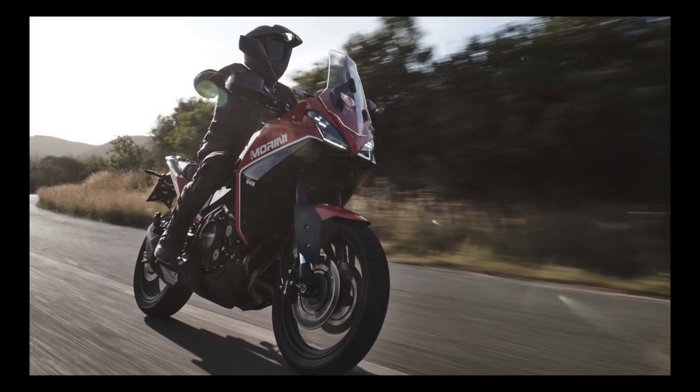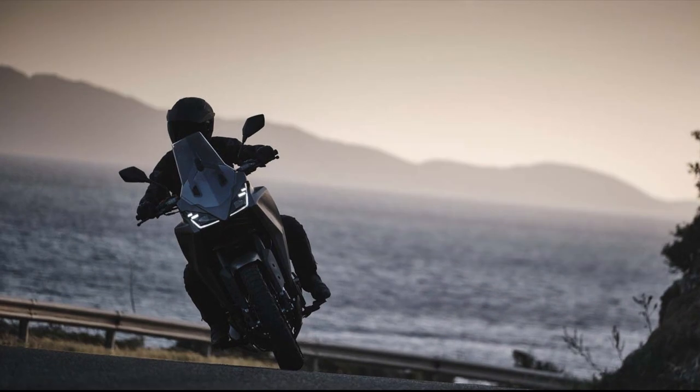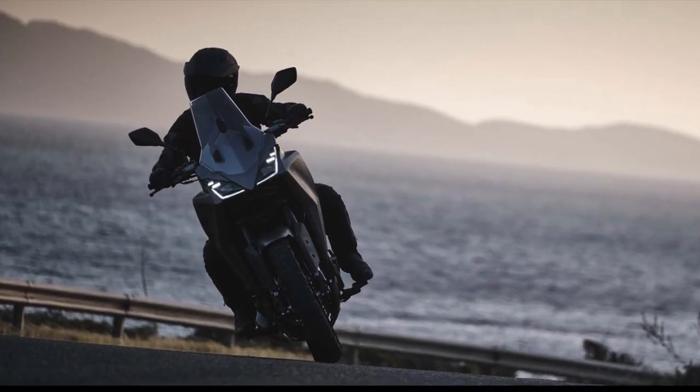As I mentioned earlier, specs aren't everything and the suspension might be fantastic — it could have a really punchy motor. We don't know; we'll just have to wait and see.